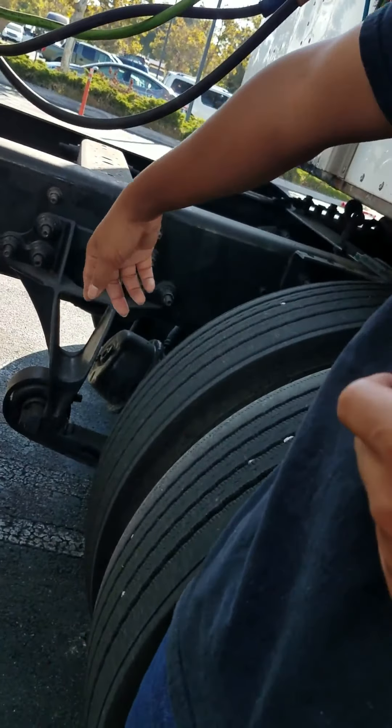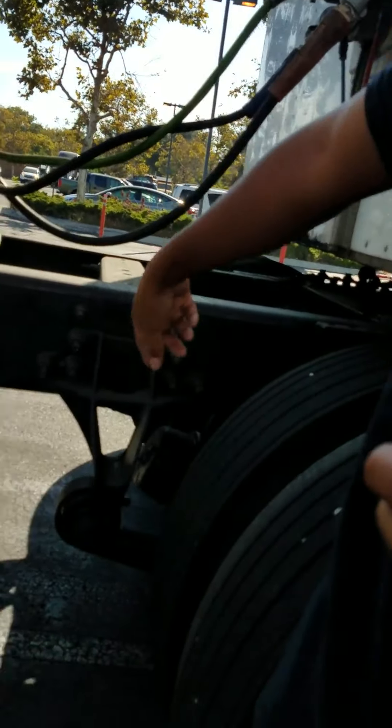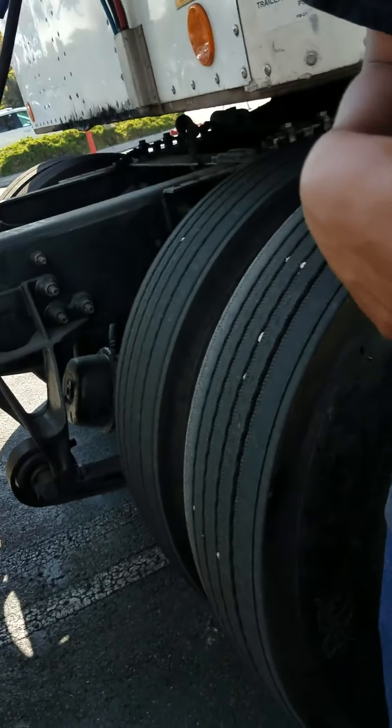Next, I'm going to check my frame and crossmembers. I'm going to check my frame from the front end all the way to the rear. I'm going to check my crossmembers to make sure they're not cracked, bent, or broken. They're properly secured, and there's no illegal welds.